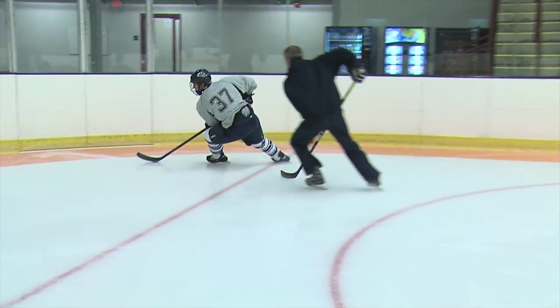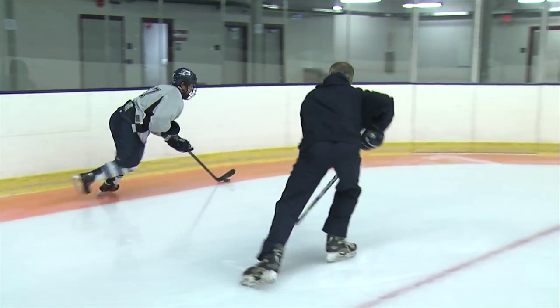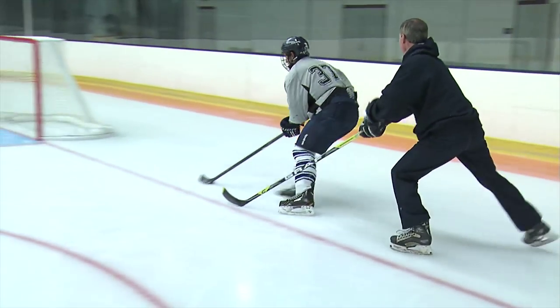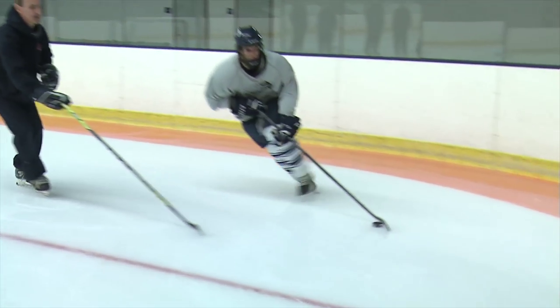Stay low. Get a good bend on your knees. Stay low. Protecting that puck at all times. Always turning. Stay low. Turn. Lean into that turn.